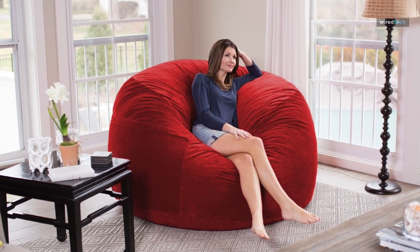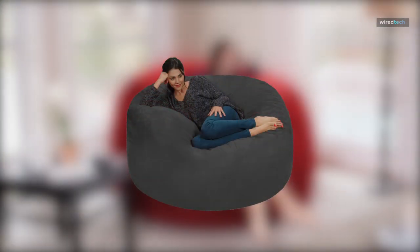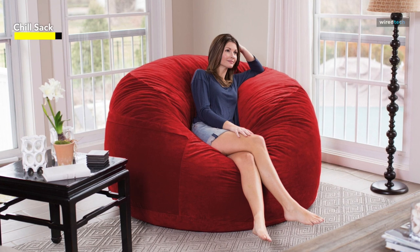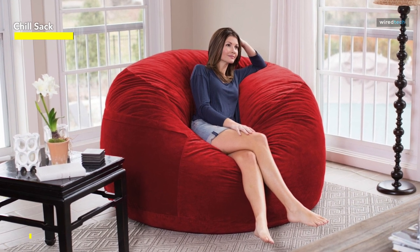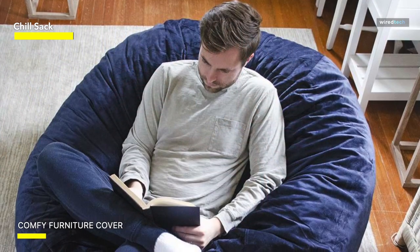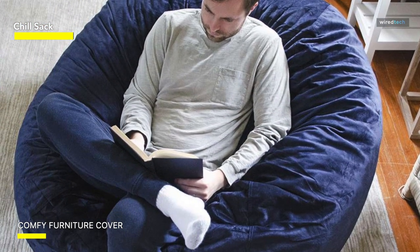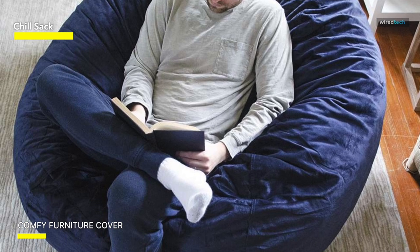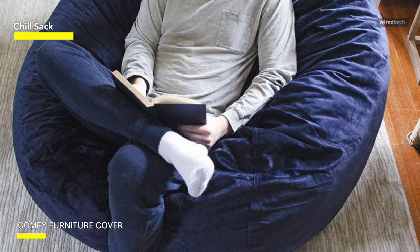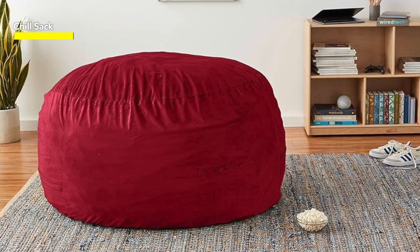If you need a beanbag chair that is big enough for the whole family, then we think you should consider the Chill Sack. Setting it up is a pretty simple process and you have the added benefit of getting some of that wound-up kid energy out. We placed the separately wrapped memory foam stuffing into the soft microfiber outer cases, then rolled it and jumped on it to get it to expand.